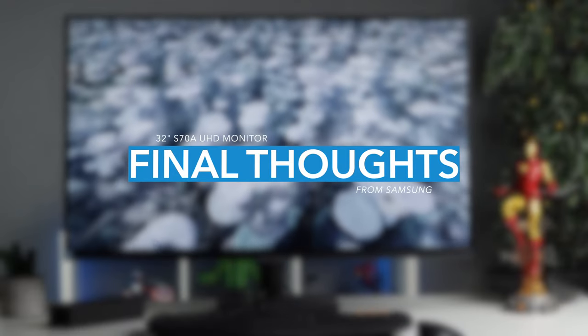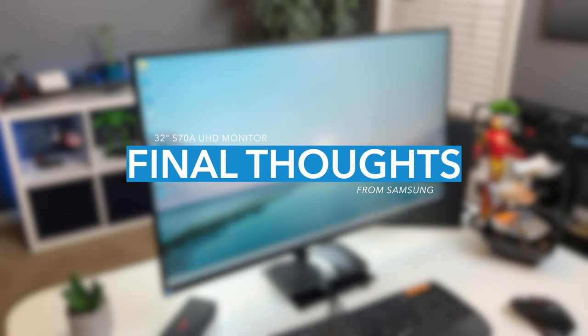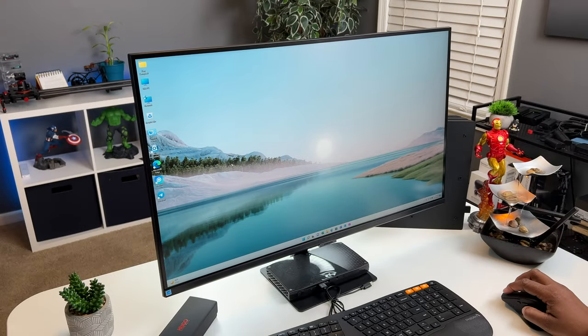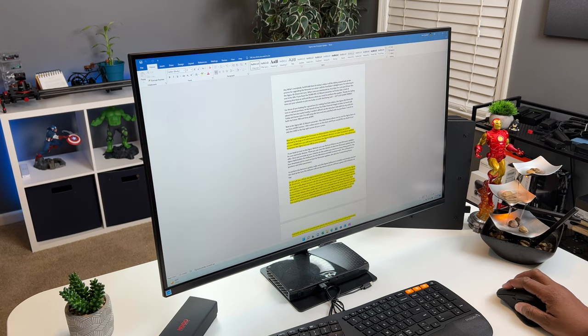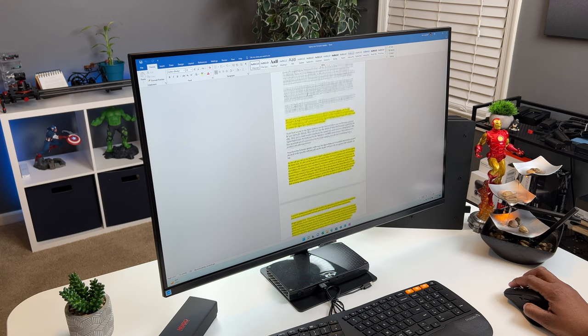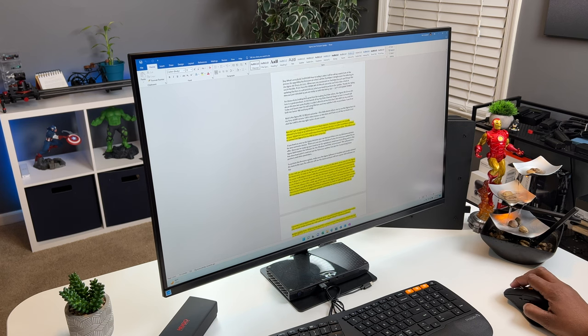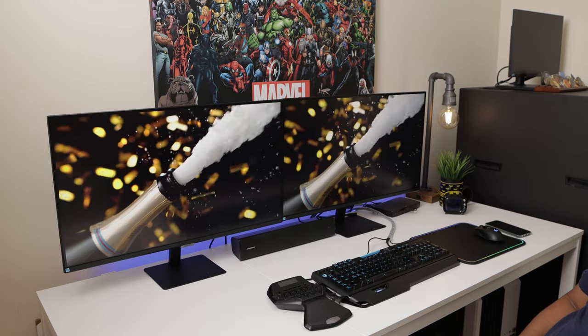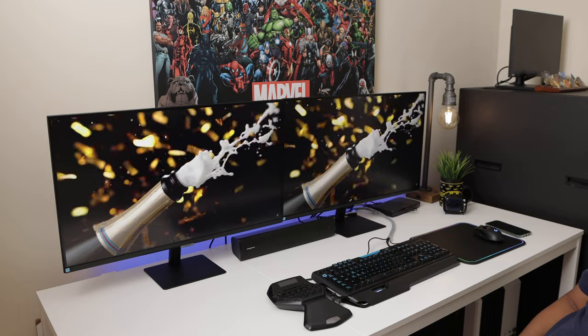Alright, my final thoughts. I think this is an excellent monitor for work and at home, just as long as you concentrate on general work and apps — things like Office, online shopping, streaming services, maybe some photo editing. 32 inches gives you a lot of screen real estate, and if you double your pleasure by adding another screen, it's even better.